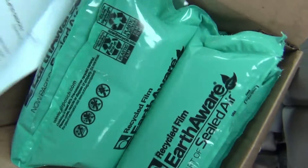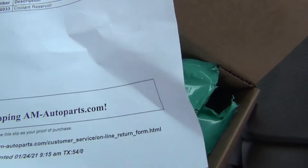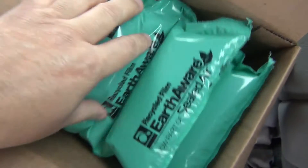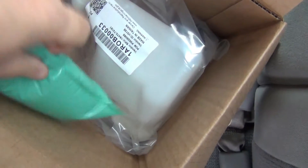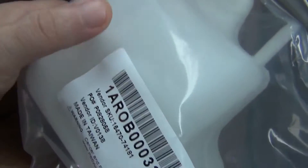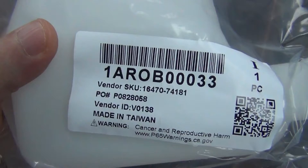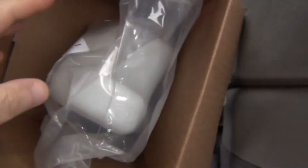I got the new car part. This is the new part — it came in.